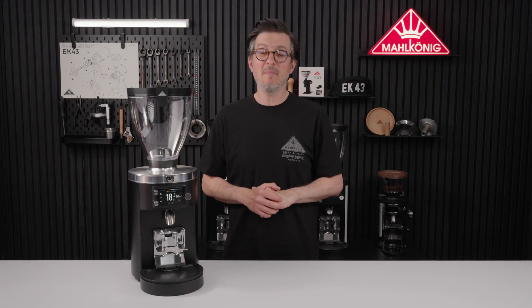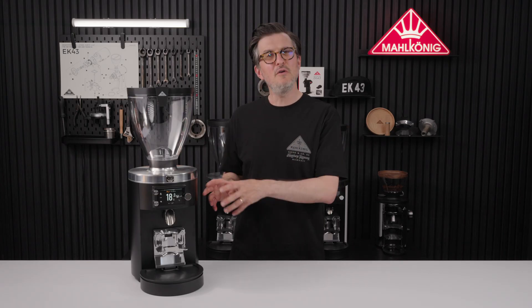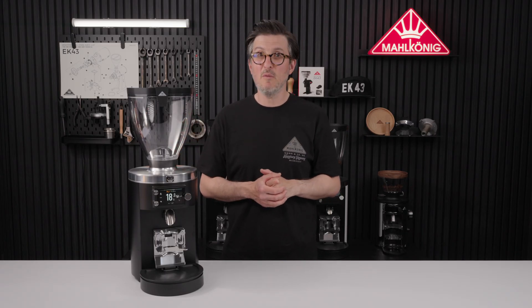Hello and welcome back to another Mal Koenig how-to video. Today we're looking at load cell calibration, because the new Grind by Sync grinders have an awesome new feature that you might not know about.